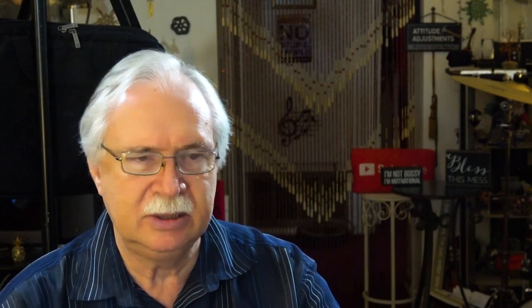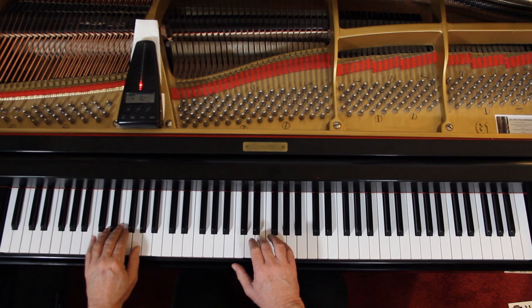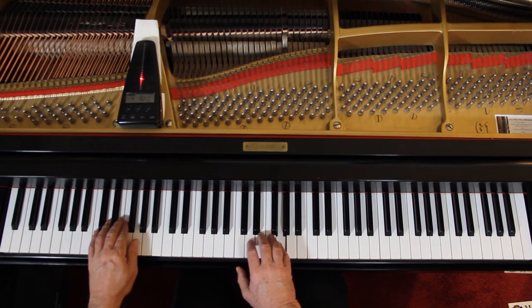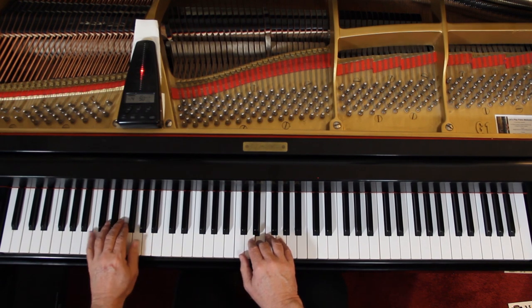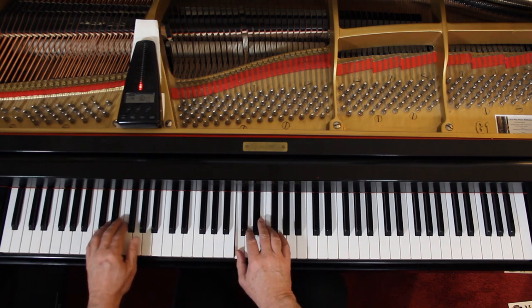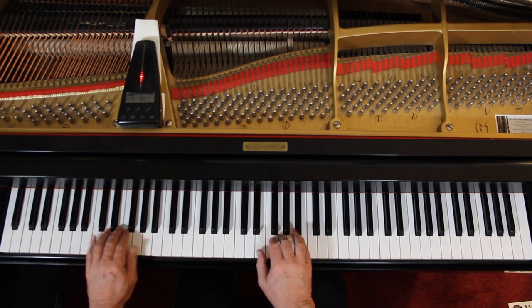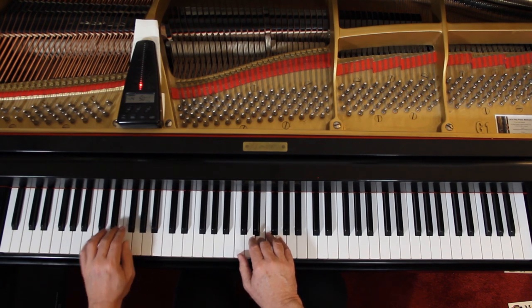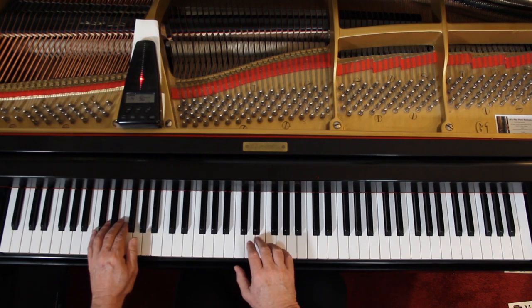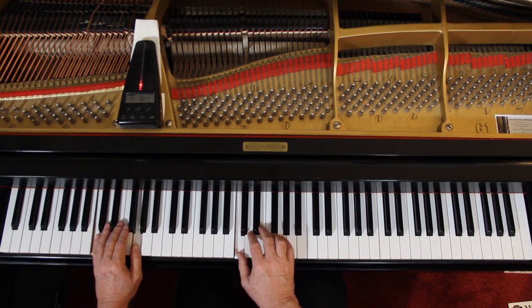I'd like to play it with you very slowly to double-check the notes and the rhythms. I'm not going to do the dynamics, but I will do the staccatos. I'll give this four counts, so let's just go through it slowly together. One-and-two-and, ready-and-go-and... three-and-four-and, off.